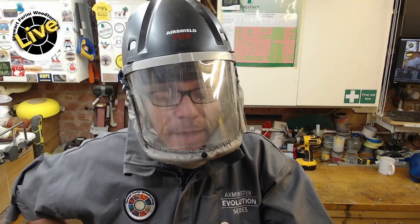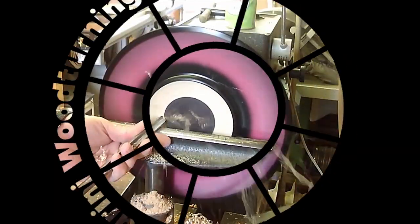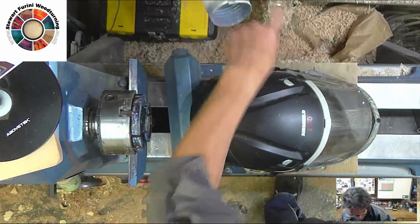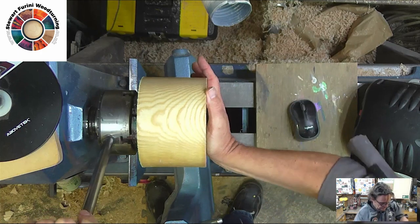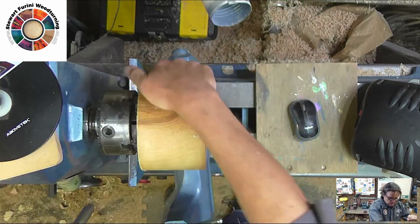I finally bought a new battery for my Trend Air Shield Pro. Hello and welcome — not too much preamble today. Going to be a bowl, probably, especially as I've got such a large hole in the centre. Let's chuck it up. Mounting it on a recess just because it's quick and easy. Not going to spin it too fast to begin with, given it's quite a chunk.